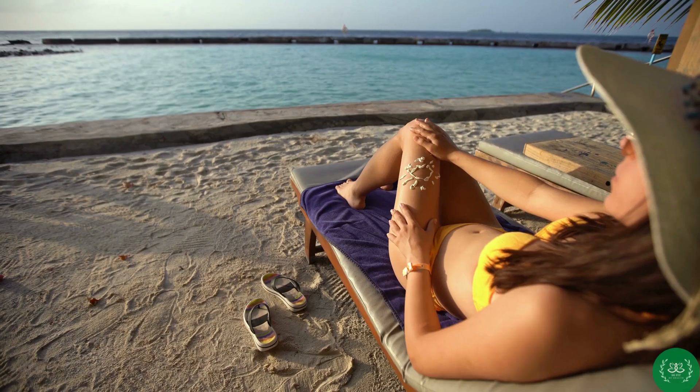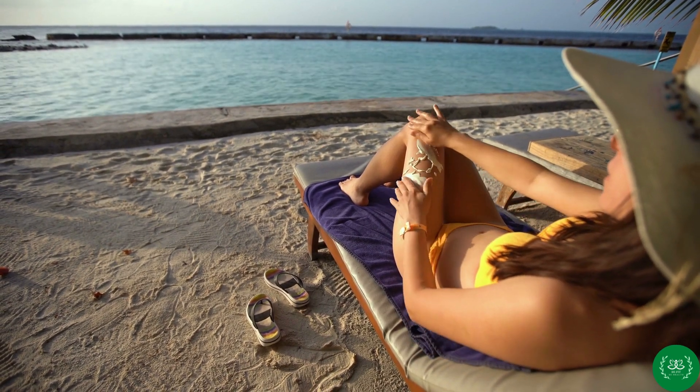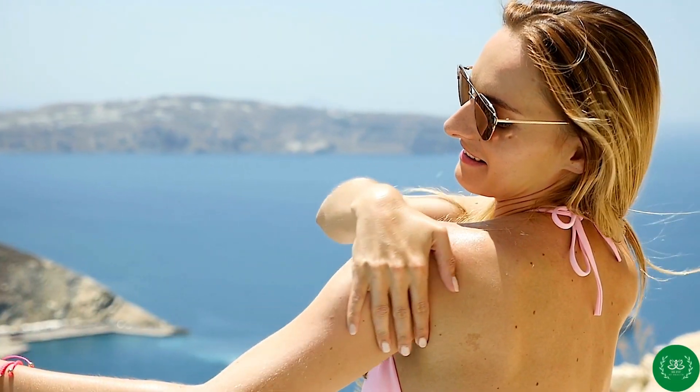The danger of exposure to the ultraviolet lights of the sun and tanning beds has been well established. The only safe tan is a fake tan. Using a sunless suntan lotion is the best way to get the color you want without the risks to your health.